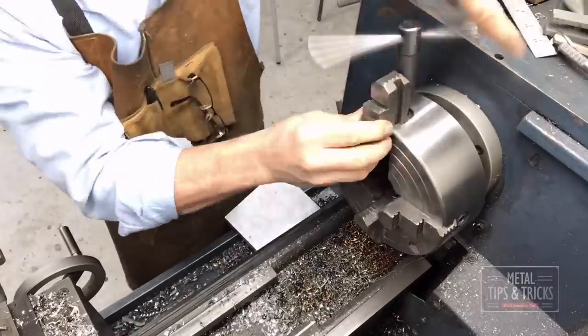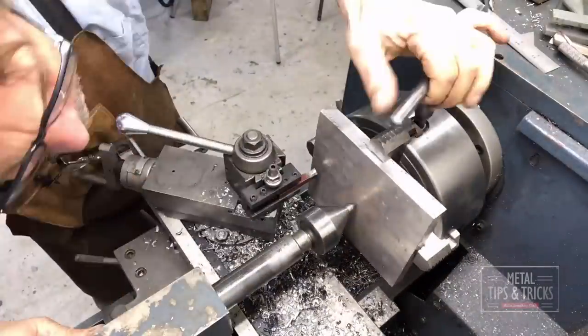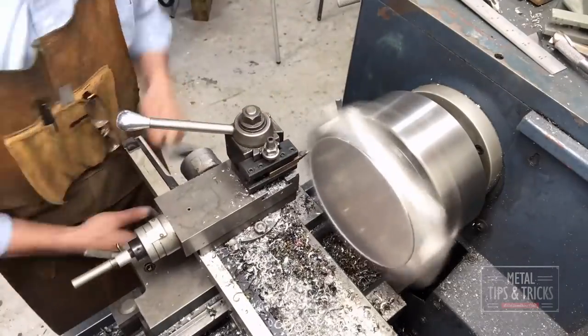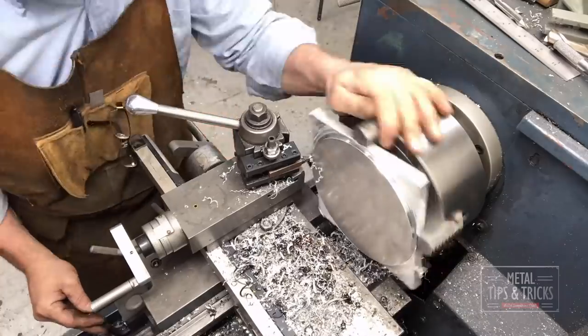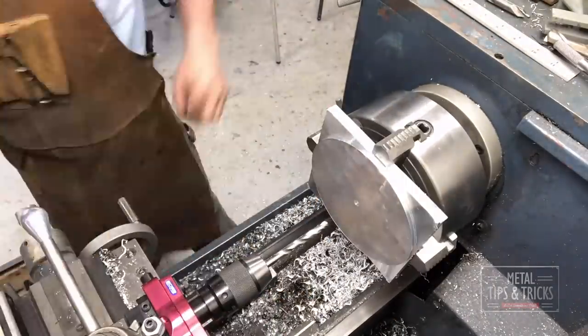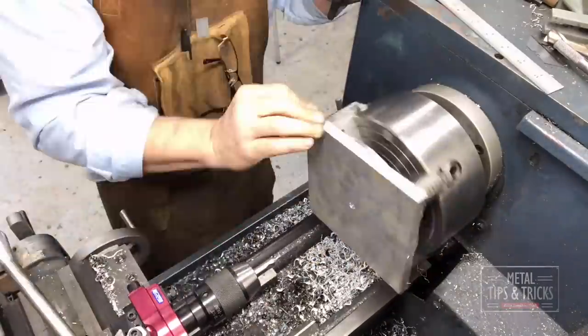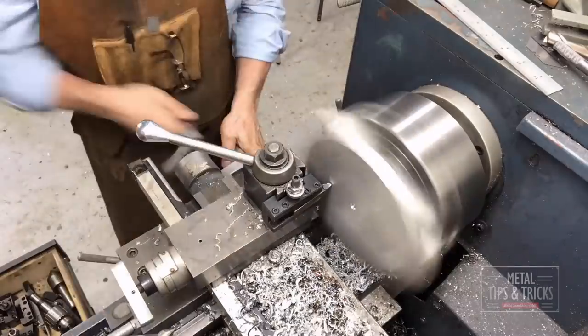We're setting up the four-jaw chuck right now for the lathe. We got some square stock and we're centering it up and getting it ready to go. We're going to turn the outside down first, then drill a hole in the center, and then flip it around. The hole in the center is used so that when I flip it around I can line it up and get it as close to center as possible.